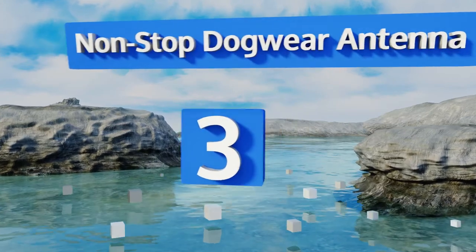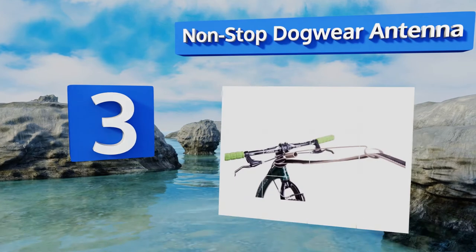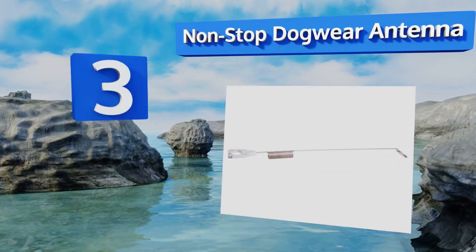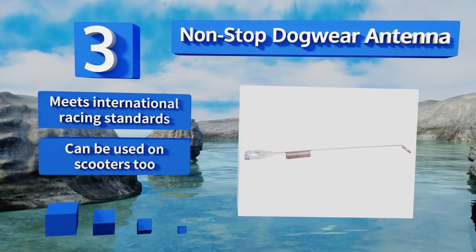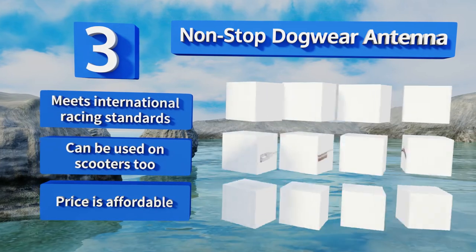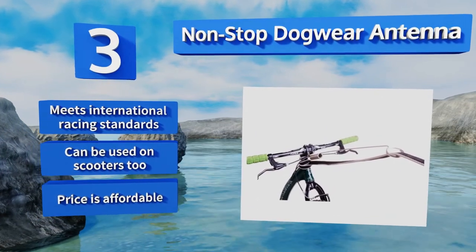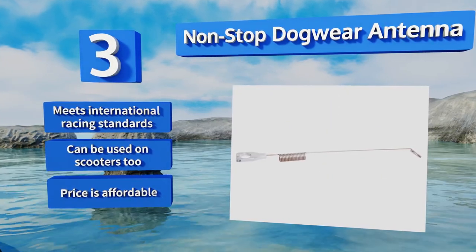Nearing the top of our list at number 3. If competitive bike riding is in your pup's future, then support its instinctual desire to run using the Non-Stop Dog Rear Antenna. Its unique design helps prevent the mainline from getting caught in the front wheel when dropped, making it ideal for high-speed riding. This one meets international racing standards and can be used on scooters as well. It comes in at an affordable price.